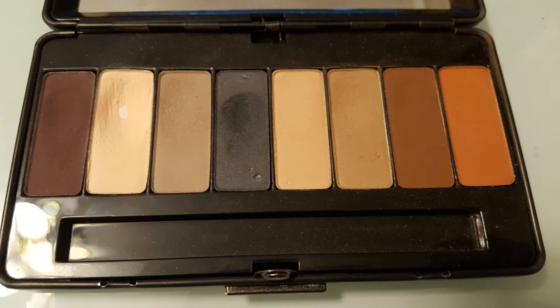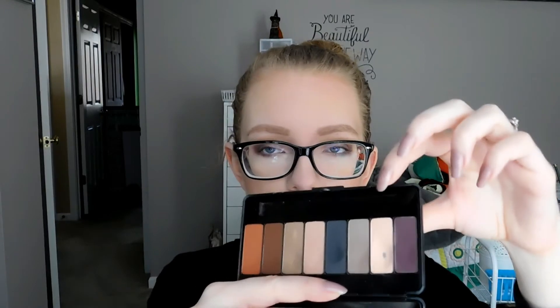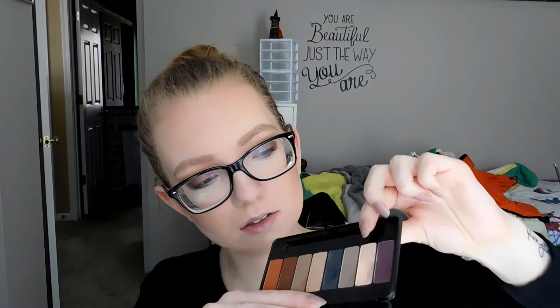Next, I have three shadows I wanted to hit pan on in the Kat Von D Lady Bird palette. I'll insert a picture of where I was last time — and there's the palette now. I was trying to hit pan on this shade, this shade, and this shade. I hit pan on one of them. Judging from the cream shade where I did hit pan, the pans in this palette are extremely deep. Looking at it from an angle, I may be able to hit pan on the tan one, but probably not the gray one, just because I use the tan one more.